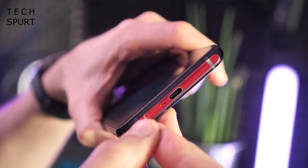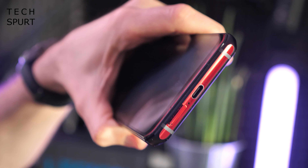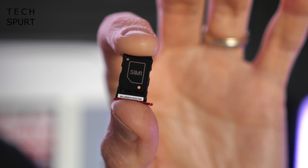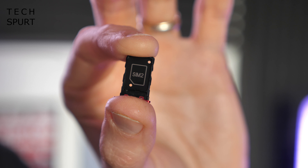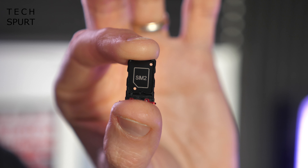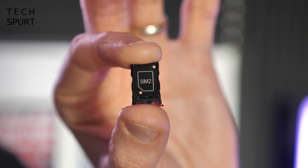Now let's pop open the Lenovo Legion Duel's SIM tray and see what we've got inside. So a very simple straightforward affair — it is a reversible SIM tray, so you can pack two SIM cards in there at once, but there's no microSD memory card support. Thankfully you can get up to 512 gigabytes of internal storage — that's right, half a terabyte packed inside of this beefy wee bugger. And it's UFS 3.1 as well, so it should be nice and fast and energy efficient.